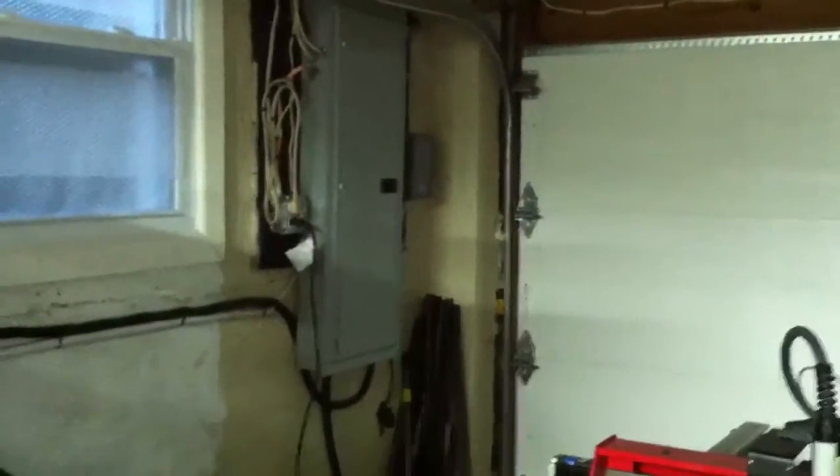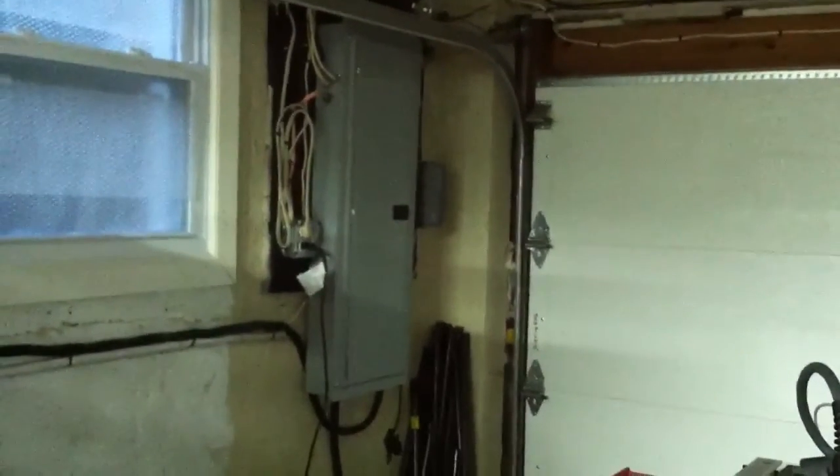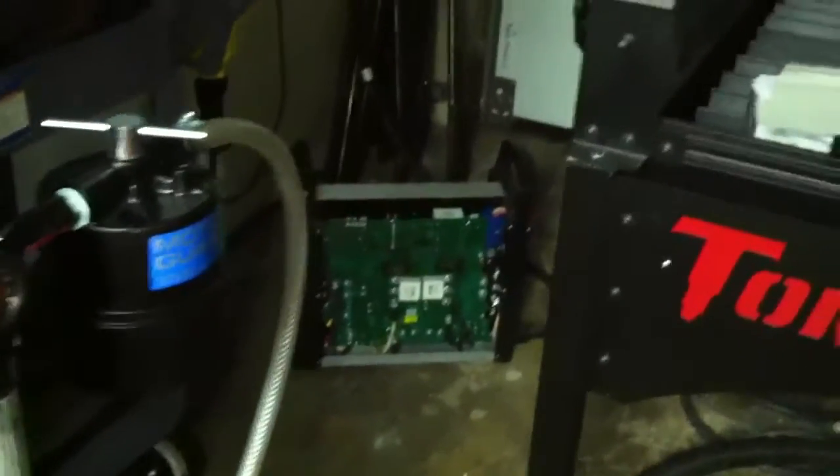I had the house upgraded to 200 amp service just two days ago, which was the big bottleneck. You can see the new panel over there, and the electricians went ahead and wired up my Hypertherm 65, which you can see is sitting there open.